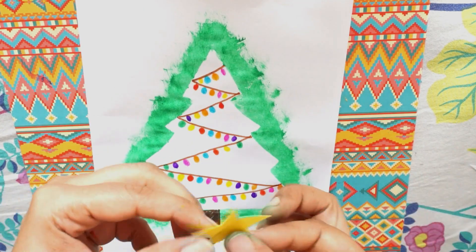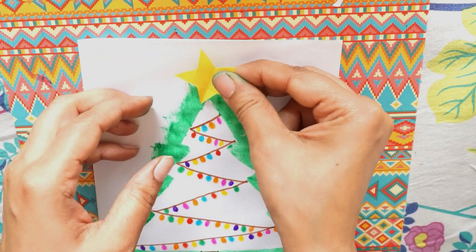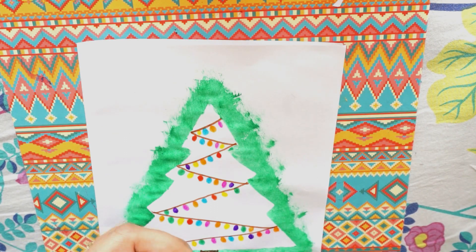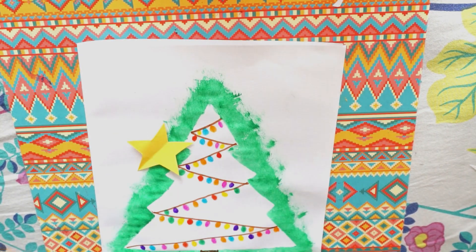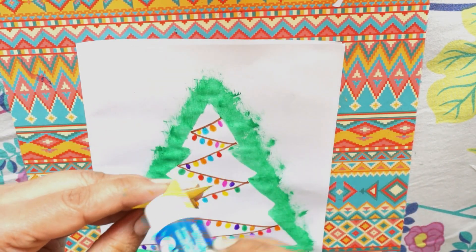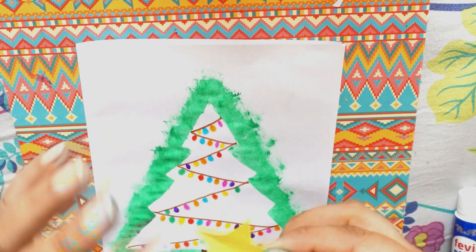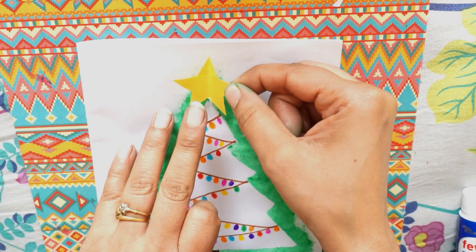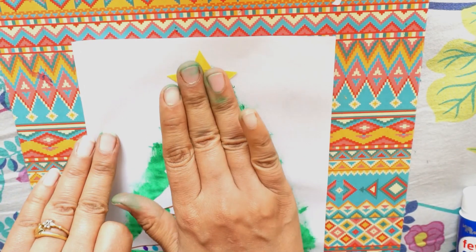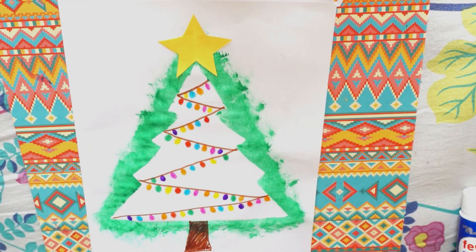So I've done the strings of lights. Now I have got a star and I will be sticking the star on top. I've got a piece cut from yellow paper and I will just stick it with a glue stick. So I'm sticking it here like this, and yes, our Christmas tree is ready.